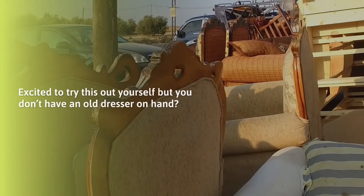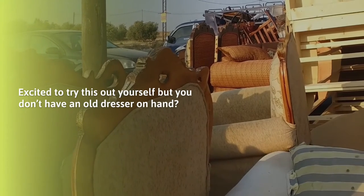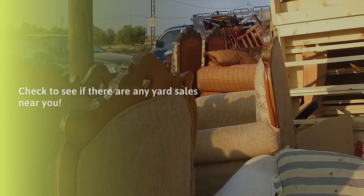Excited to try this out yourself, but you don't have an old dresser on hand? Check to see if there are any yard sales near you.